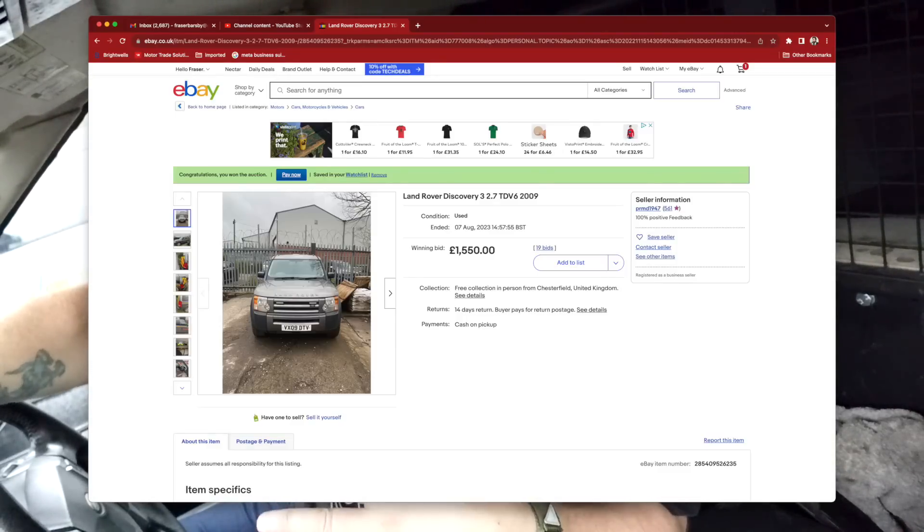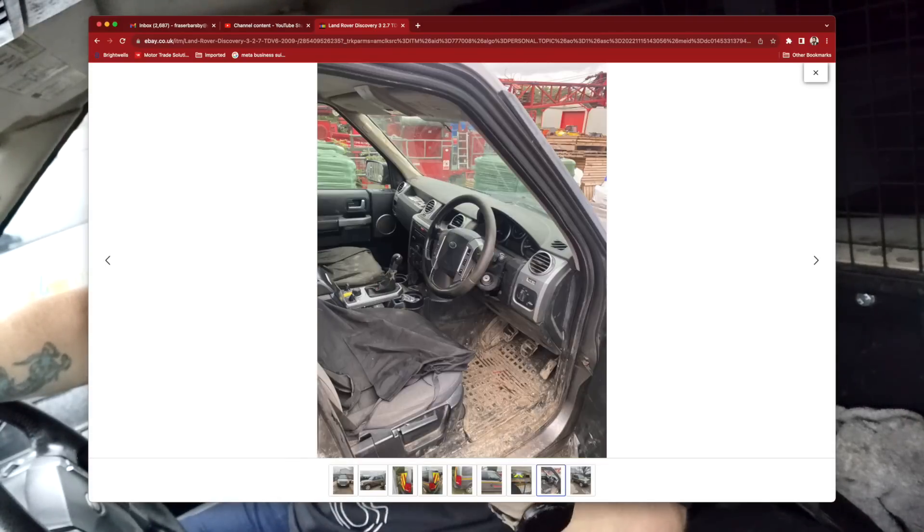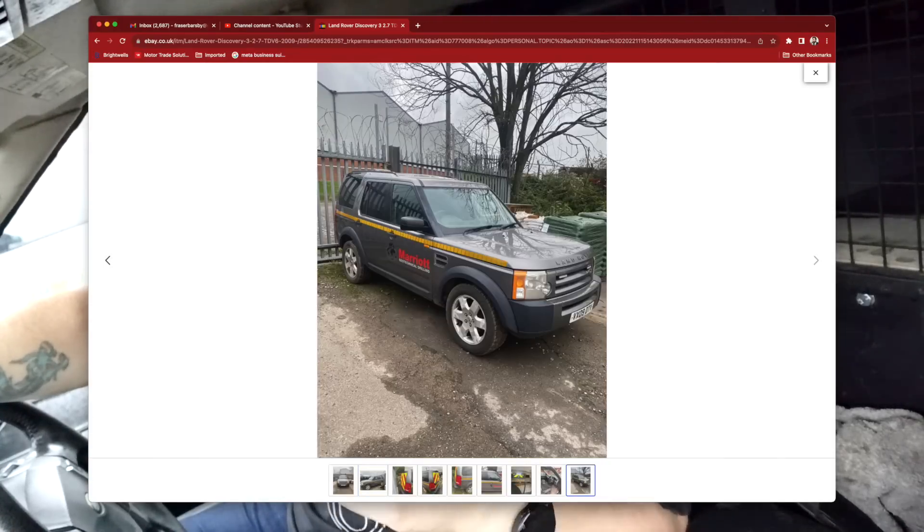It was described as having a fault with the injector pump - throwing up codes, and under load the vehicle was going into limp mode. What we're going to try and do is fix that on the side of the road. I've pulled into a Home Bargains car park - hope they don't mind - and I'm going to try the secret trick again.